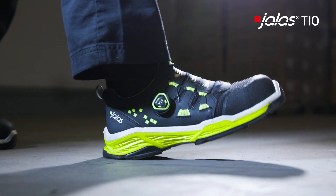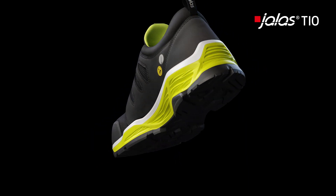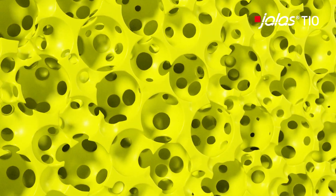Jalas Tio is a safety shoe where the Jalas philosophy has been further developed. Tio stands for 3-in-1, a unique new outsole made up of three sole layers for stability, softness and slip resistance.